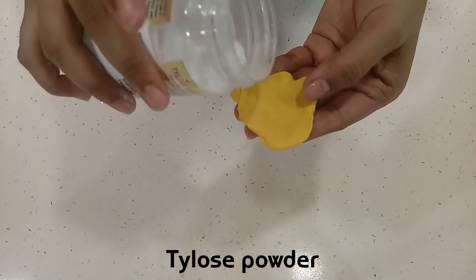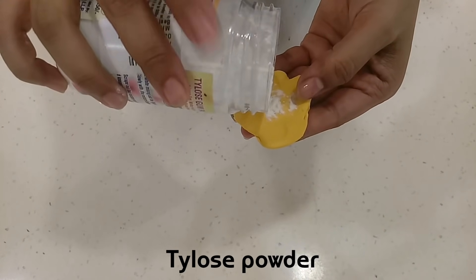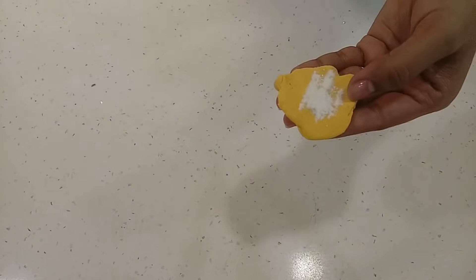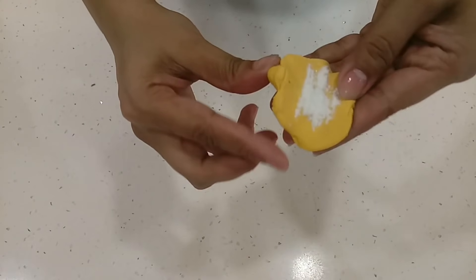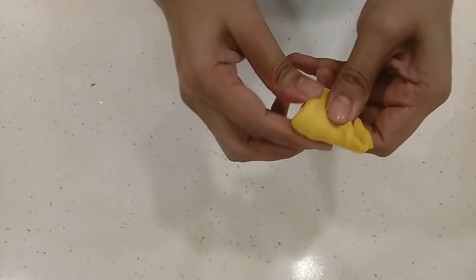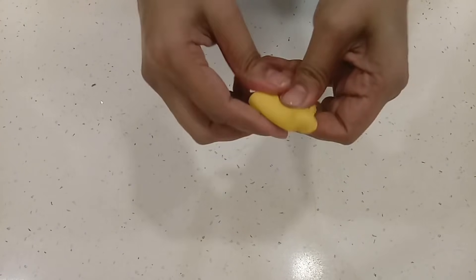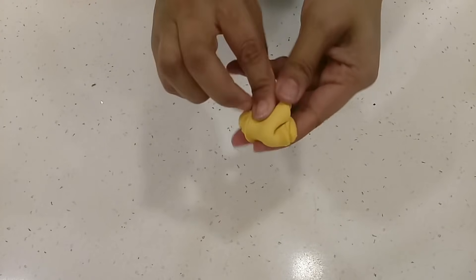What I do is add some tylose powder in the fondant before making the decorations from it, which helps the decoration to get a little stiff so that it won't get soft easily because of the whipped cream. I let the decorations set for 15 to 20 minutes before placing them on the cake.